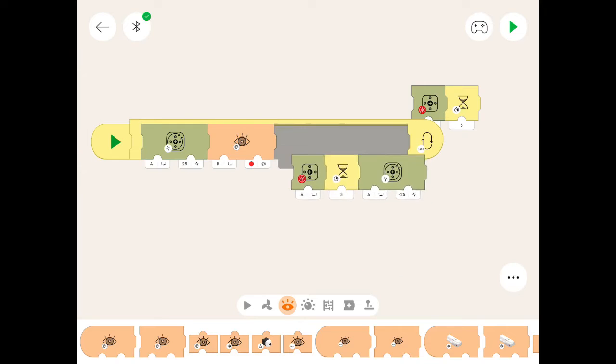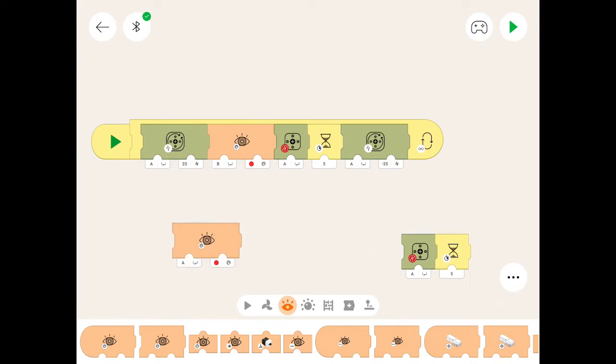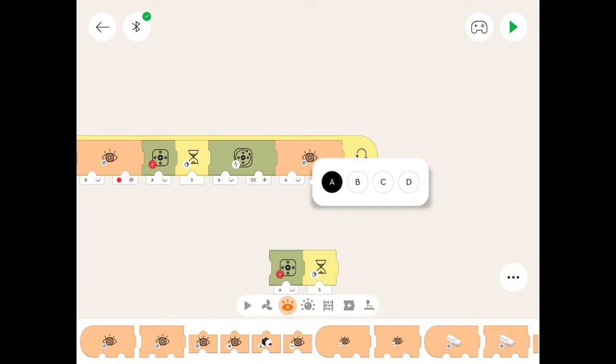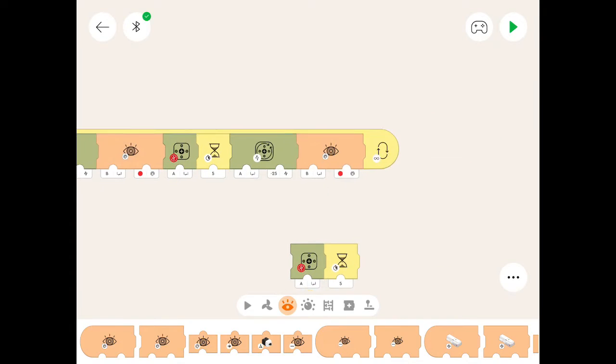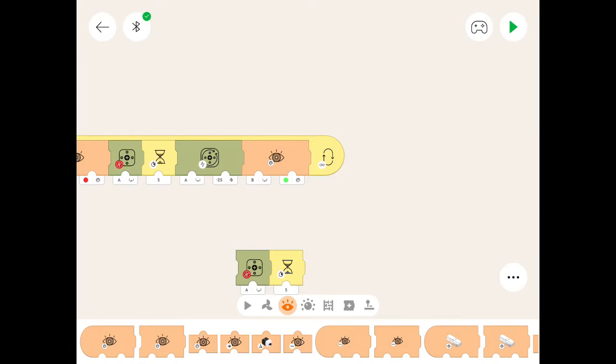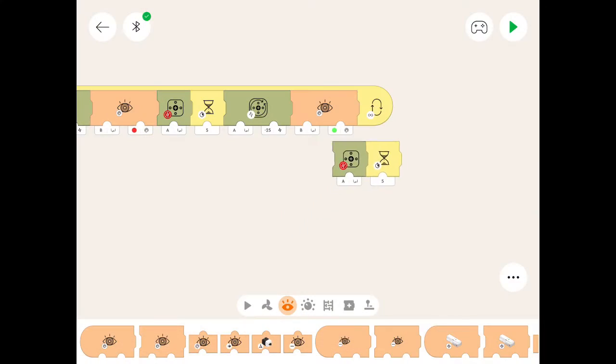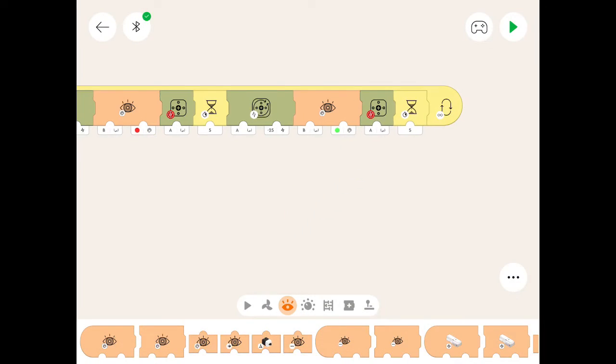We need another colour sensor block — let's bring it up. Remember to change the port to B, and we're going to change the colour to green because we're now looking for the green tile. There's the green tile there. So now we just put the rest of the code back together like that.